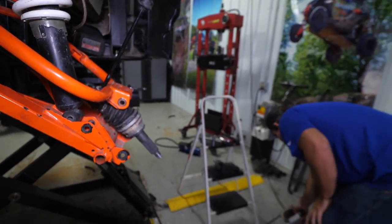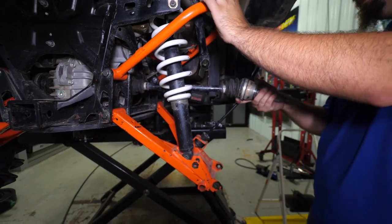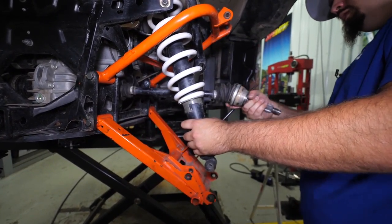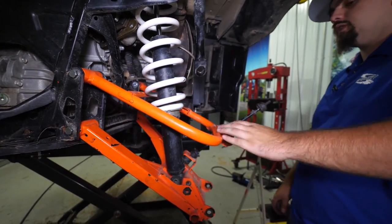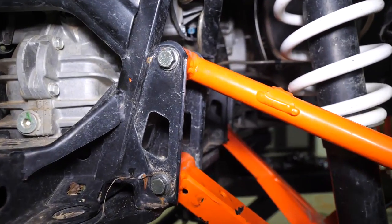Slide our hardware back through, pick up on your upper A-arm, get everything pulled up, and you can grab the axle and pull it right out. Set it aside. Then continue to go through, remove our hardware, remove all of our A-arm bolts, and get our A-arms removed.